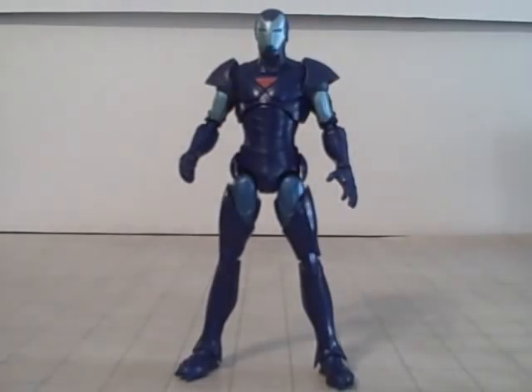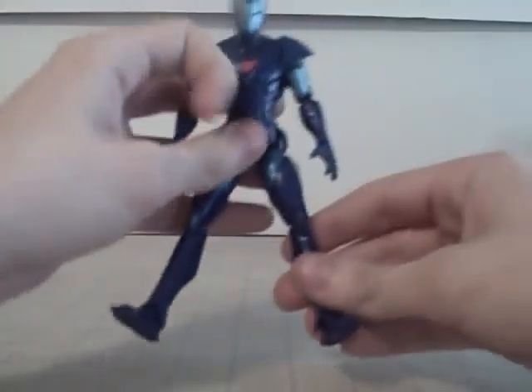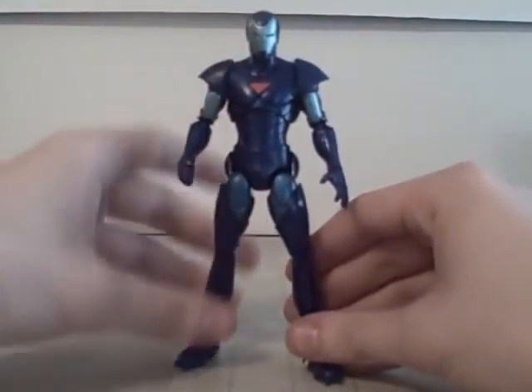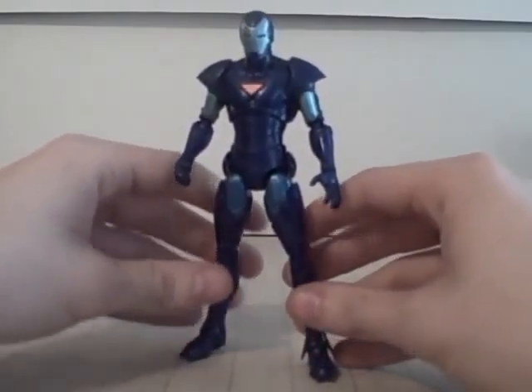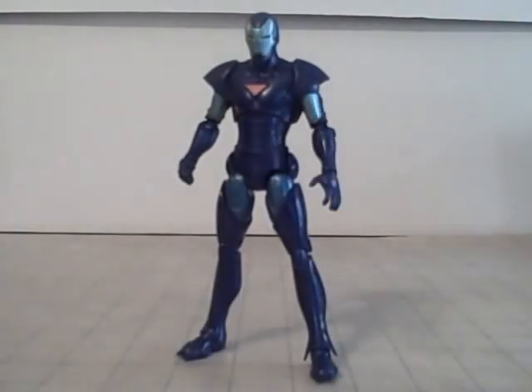Something I'd like to point out - the diaphragm joint right there is really well detailed. Lots of diaphragm joints, when you bend them up, there's nothing under there. But you bend it up and, oh look, there's detail under there. That's pretty fancy, at least in my opinion. I think the paint and detail is pretty good.